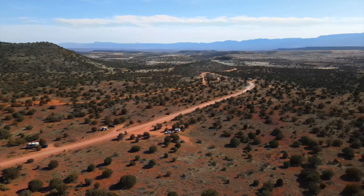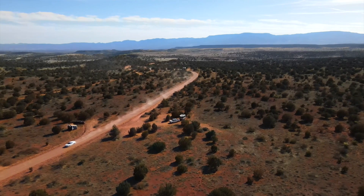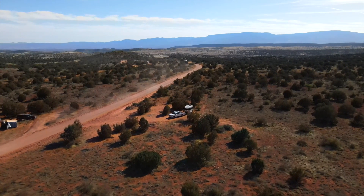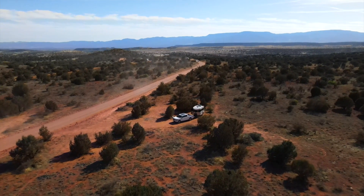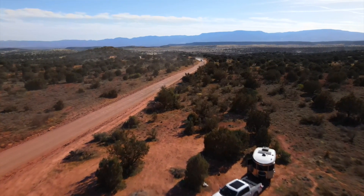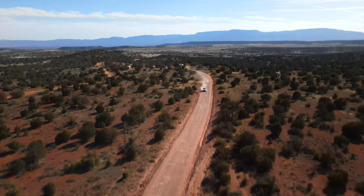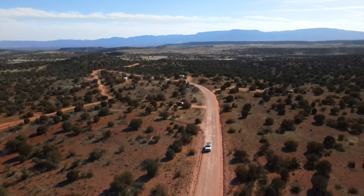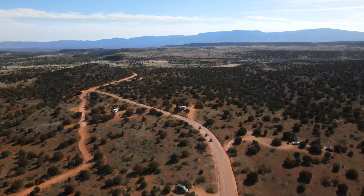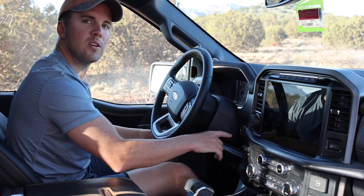Most folks out here boondocking with travel trailers will have a separate generator to help kick on the AC and other appliances that consume too much power for their DC batteries to handle. What I'm here to show you today is one of the best new features of the 2021 F-150, and that is Pro Power Onboard — essentially a replacement for your 50-pound generator. When Ford was debuting the new 2021s, we heard there would be a 7.2 kilowatt generator in the back, enough to power our little travel trailer, some power tools, TVs, or maybe even a small house if you're not running central AC or heat. Does it work? Let me show you — let's power this baby up.